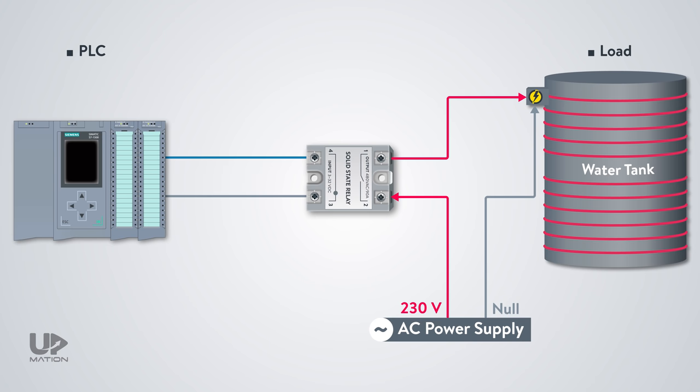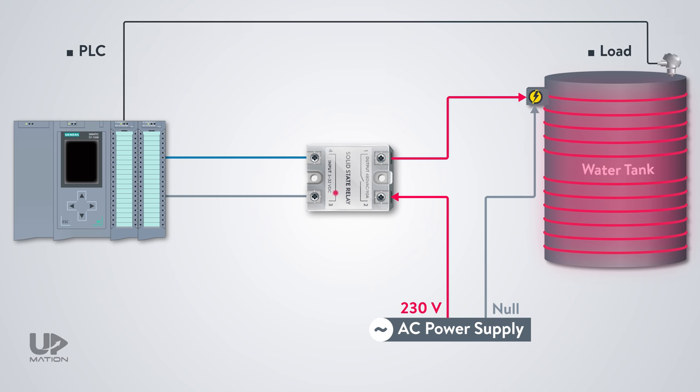Here, you have to make sure to cover the terminals of the SSR as it has electrical power all the time, even when the relay output is switched off. As soon as the PLC sends the command, the SSR LED turns on, showing the output of the relay is closed. So the heater turns on and starts warming up to increase the temperature. Of course, there is a sensor to feed back the temperature of the tank to the PLC.